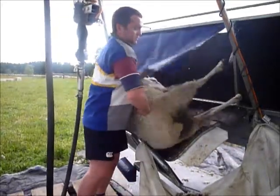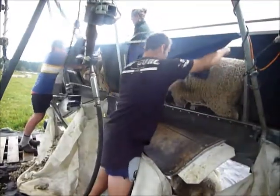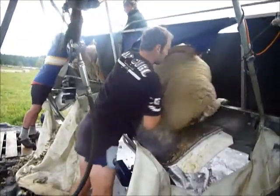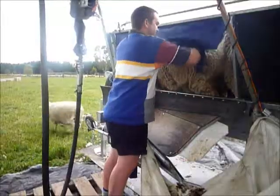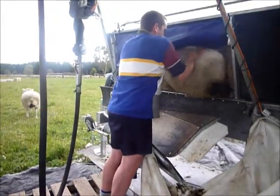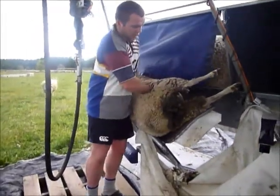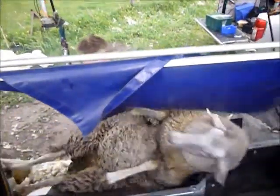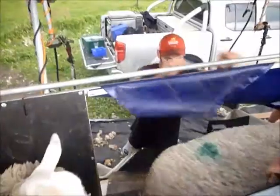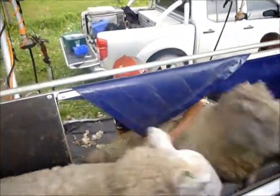One of the things I want to stress is that some of our operators stand on pallets — wooden or plastic pallets — to get them a bit higher, and some of them don't. The taller ones tend not to. Even some of the taller ones like to stand on a pallet as well, just to make it higher.